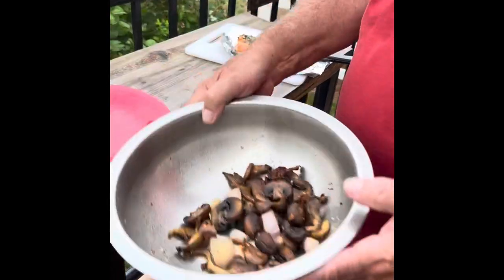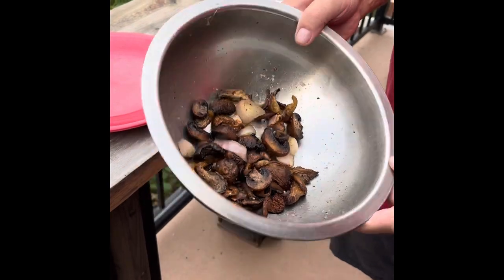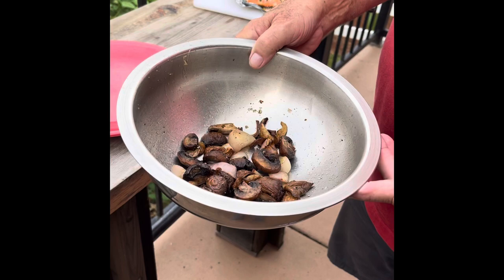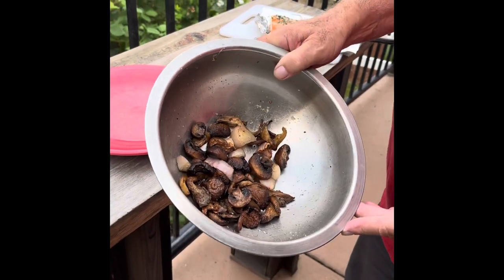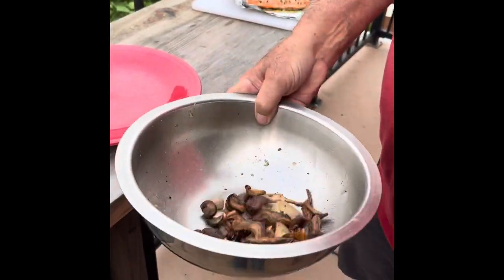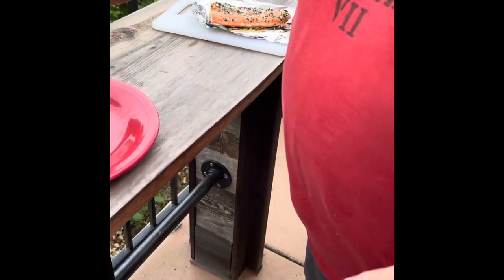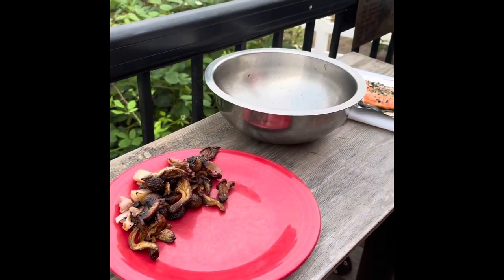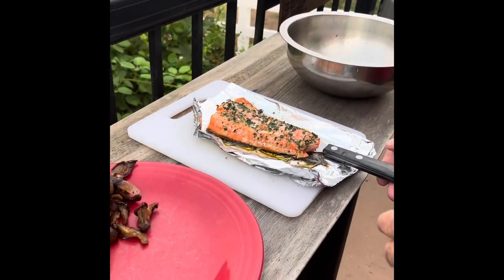We're ready to plate. We have our mushrooms — these are oyster mushrooms and cremini mushrooms with some shallots. We seasoned them with simple salt and pepper, tossed them with a little oil, and roasted them on the indirect side of the grill at 400 degrees for about 20 minutes. Then we put them back in the bowl to toss them around and pick up any loose seasoning. We're just going to put that on the plate. And here is our beautiful piece of fish, all nicely done.